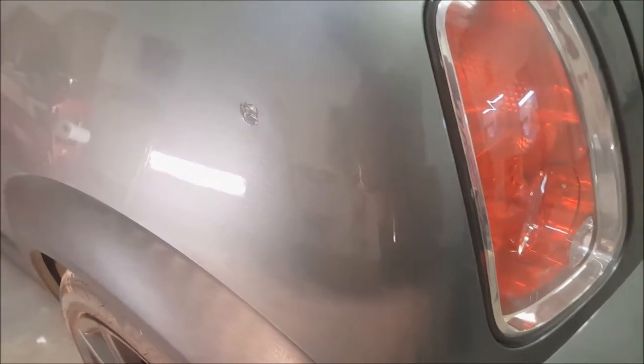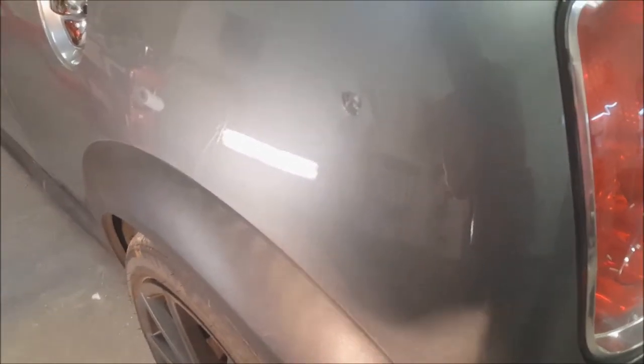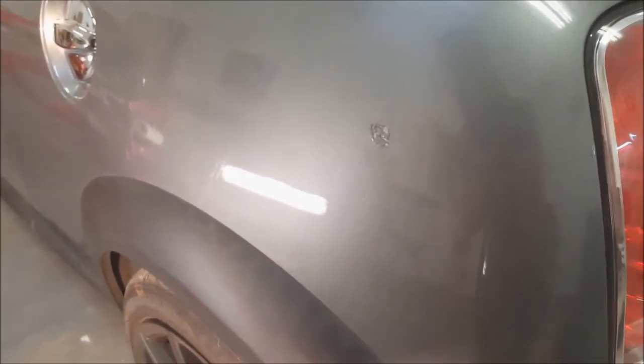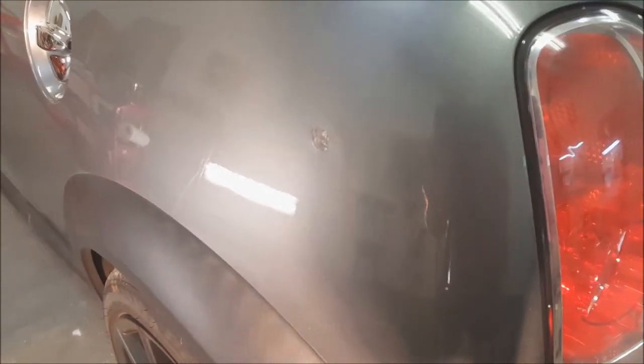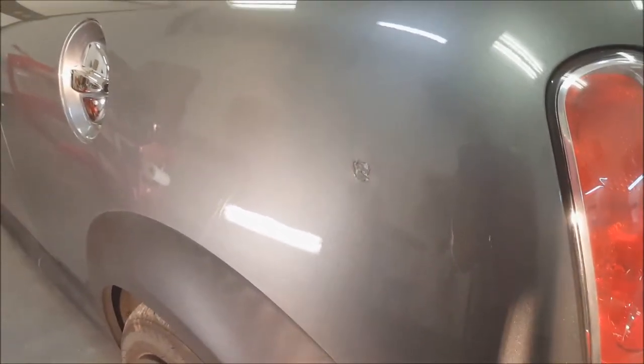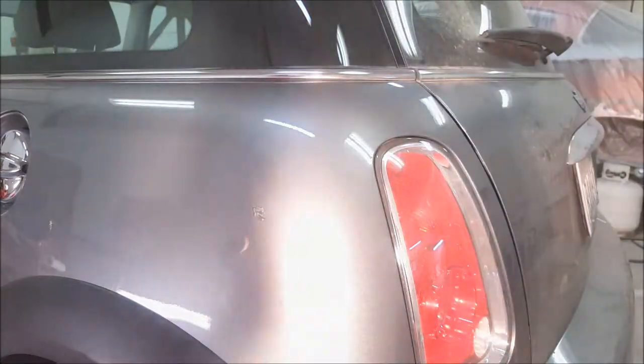We're going to fix this nasty gouge right here in this Mini Cooper. The stuff I'm going to be using today is higher quality urethane primer sealer. You can do this repair with rattle can primers, but the biggest problem is that stuff's lacquer and you get a lot of shrinkage later on down the road — three to six months later. I'll show some techniques you can use if you're on a budget and ways to minimize that shrinkage.